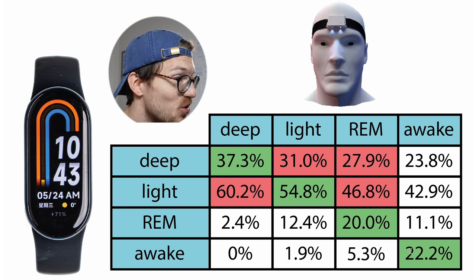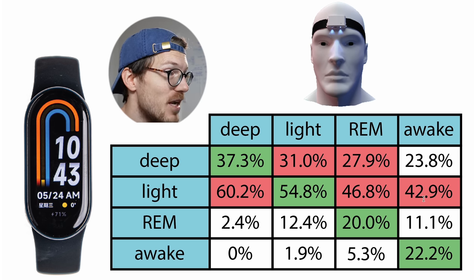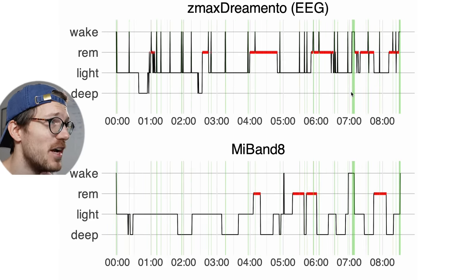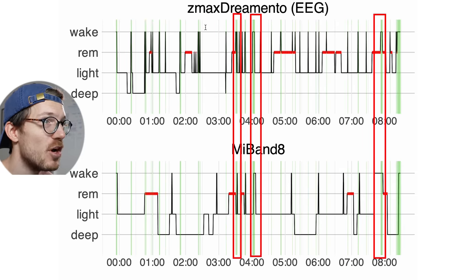In terms of awake time detection, this also didn't agree very well. Just for completeness: 22.2% of what was awake time according to the EEG device was also predicted as awake time by the Mi Band 8, with a lot more predicted as either light sleep at about 43% or deep sleep at about 24%. But I don't want to focus on this too much. Looking at those individual nights, we do see somewhat of a match for longer awake moments — those patterns are somewhat the same across all nights, and I wouldn't rely on the EEG device for this either.